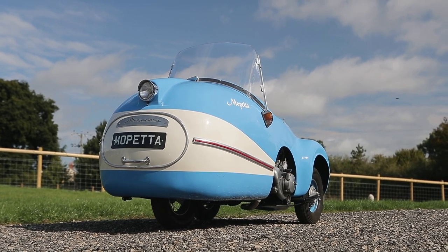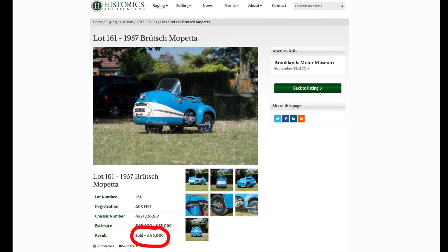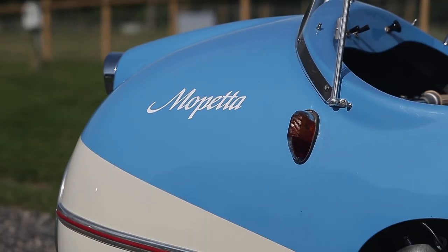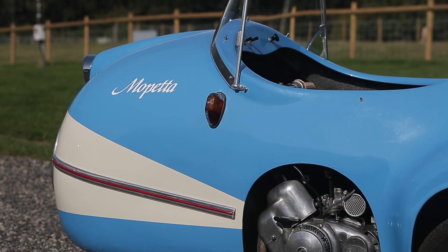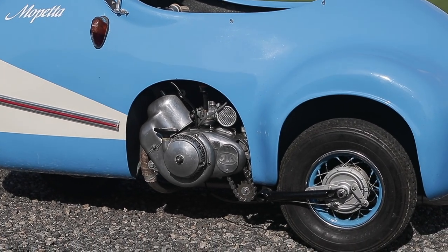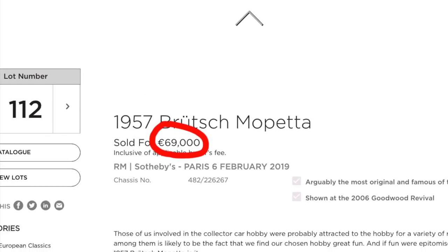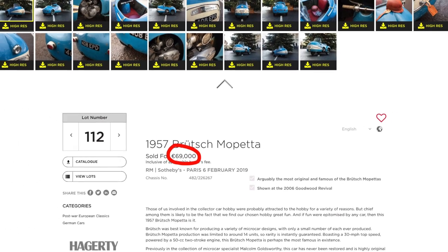If you're wondering just how collectible the Mopetta is, the most original survivor of the few cars left was sold at auction in 2017 for £46,000. That's a lot of money for a car — and I use the term loosely — that's as unusable as they come. Even more bonkers is the fact that just two years later, the same Mopetta was sold for an even more eye-watering €69,000.